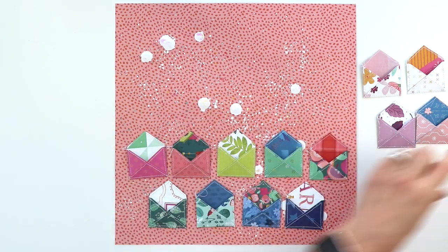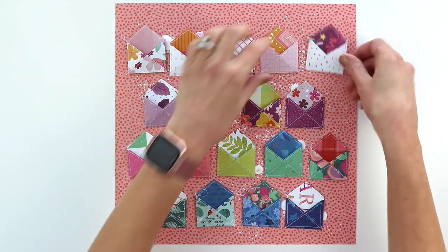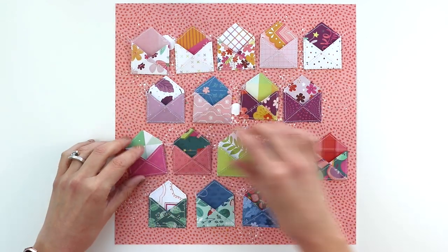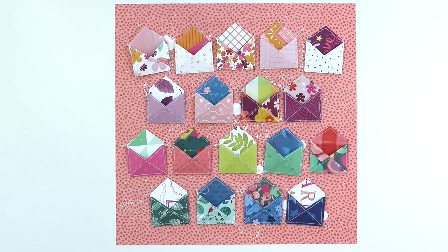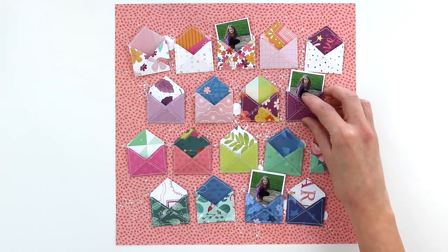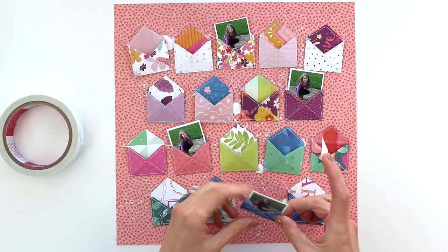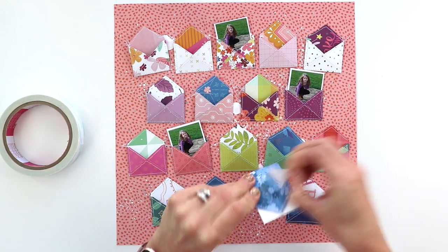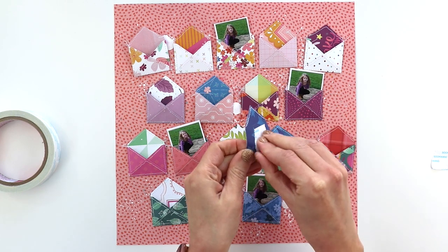Before I took all the envelopes off I took a picture of how I had them arranged — kind of in rainbow order. I've got the whites across the top, purples, pinks, greens, and then blues at the bottom. After the paint dried I put the envelopes back in place, and while the paint was drying is when I picked my pictures. I'm using four one-and-a-half inch square pictures of Jane — three are different and one is the same, but aesthetically I thought it would look best to have four photos, one photo across each row of envelopes.